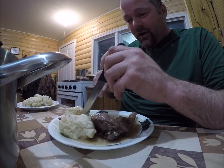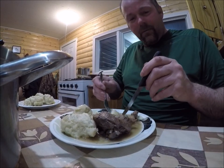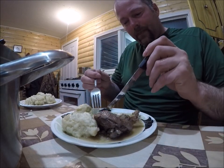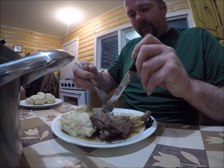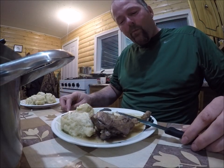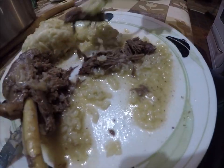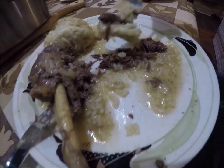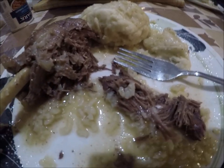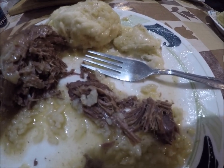You don't cut your doughboy - you kind of tear it apart a little bit like that. Soak up a bit of that juice, a bit of that rice. Mmm. That is really, really good. Some rice and goose. Yes sir, that's a fine meal.